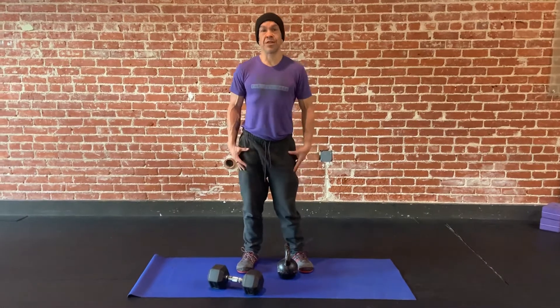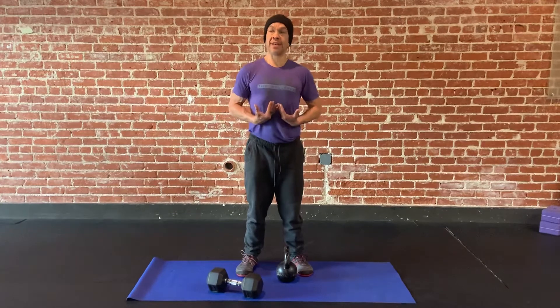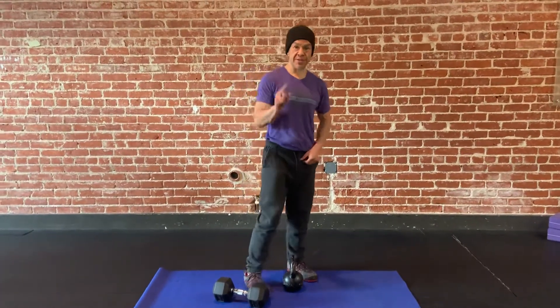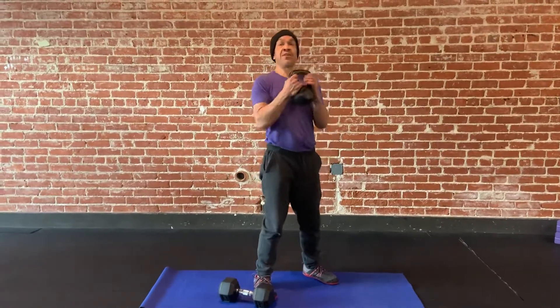This is a goblet loaded good morning. Goblet just means we're holding the weight here. Good morning is a hinging movement, so we're folding forward. I'm going to show you two variations. The first is with the kettlebell — I'm gonna hold it here.